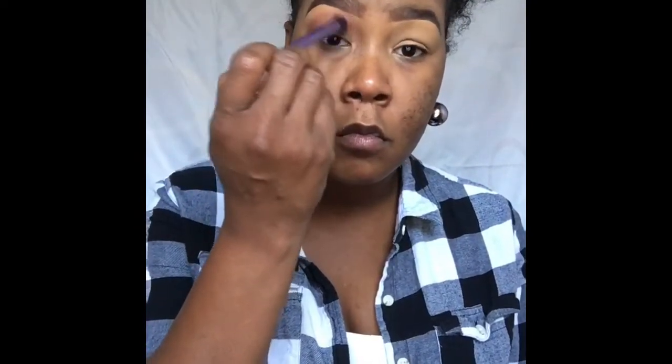Now taking the BH Cosmetics 88 Color Tropical Matte Palette, I'm going to be reaching for a burgundy color. This color is going to be used as my transitional color. Transition colors are used to make sure that your eyeshadow look has a more gradient effect. I'm applying this with the Real Techniques Fluffy Blending Brush in windshield wiper motions.